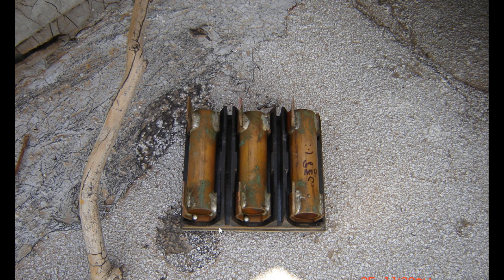So I went up on the roof to check the air conditioner and look what I found — 60 amp fuses.